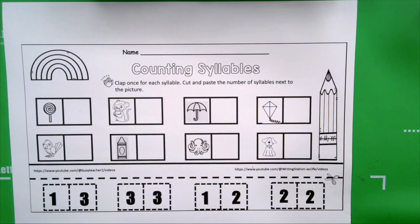Let's take the word lollipop — look at the picture. The word lollipop: if we clap when we say the word, we can tell how many syllables are in it. You're listening. Lo-li-pop. How many times did I clap? Three. How many syllables are in the word lollipop? Three. Very good, boys and girls.